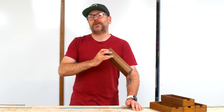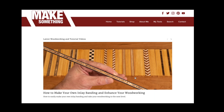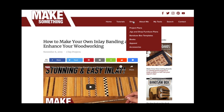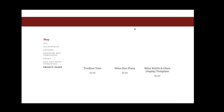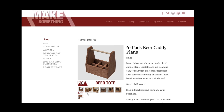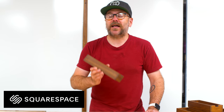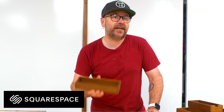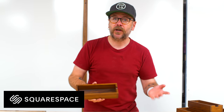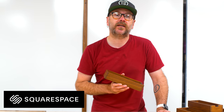But before I get into that, I would like to tell you about today's sponsor and that is Squarespace. My website is the heart of my business and is very important to me. And even before this whole YouTube woodworking thing happened, when I was just doing this as a hobby, my website was important. We all know that this can be a very expensive hobby, and to offset some of those costs, maybe you want to sell some of your work or at least get your name out there so people will hire you. And that's where a good website comes in.